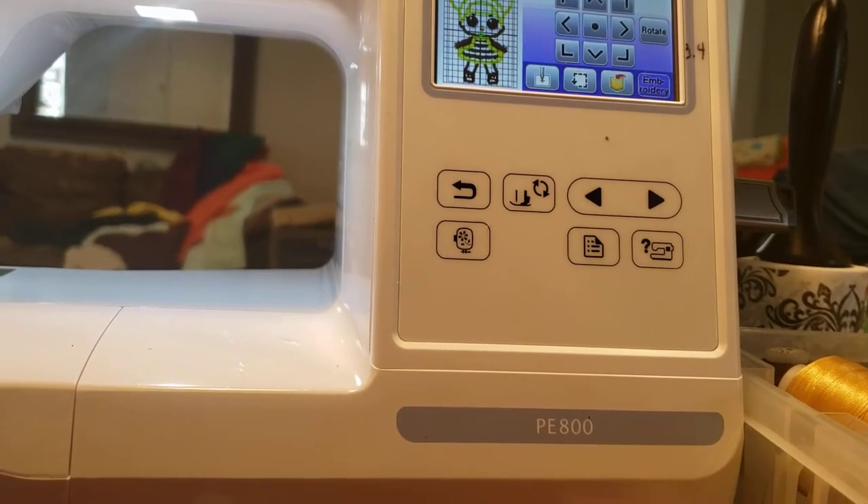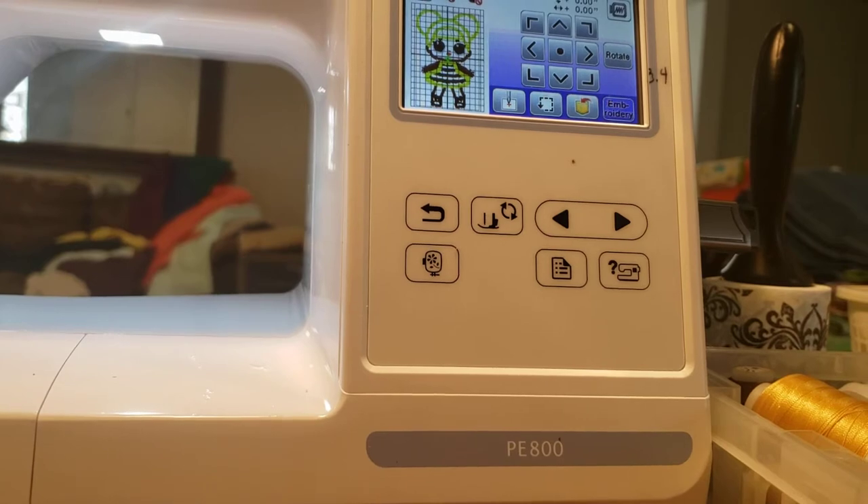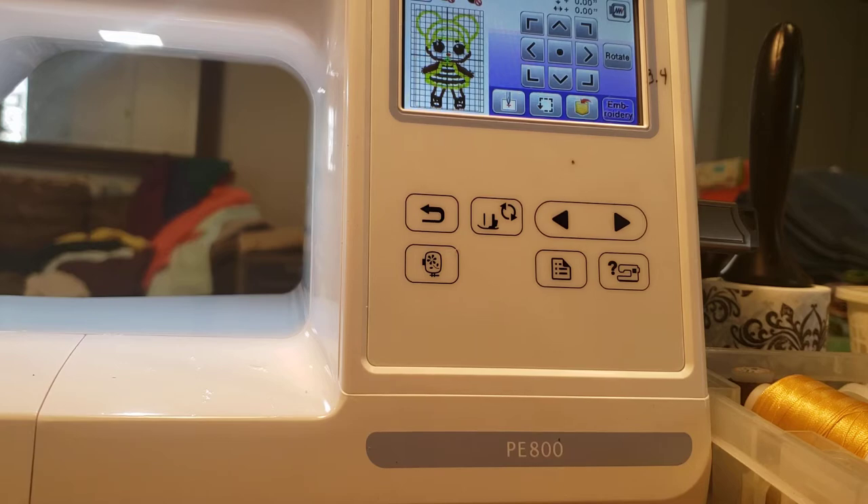Good morning, this is Debbie the Brown Fairy for Brown Fairy Creations, and this morning I am going to show you how to wind the bobbin for the Brother PE800. It's really quick and easy, so let's get started.